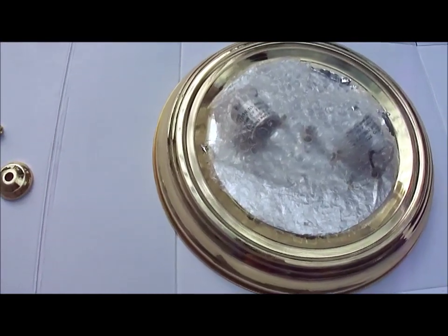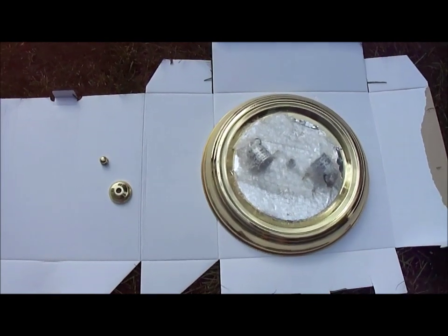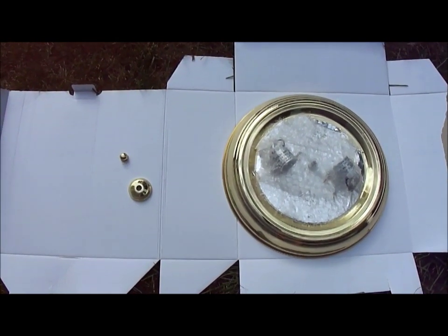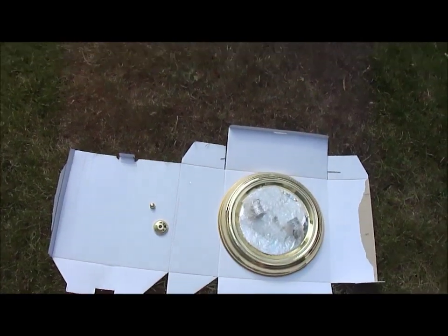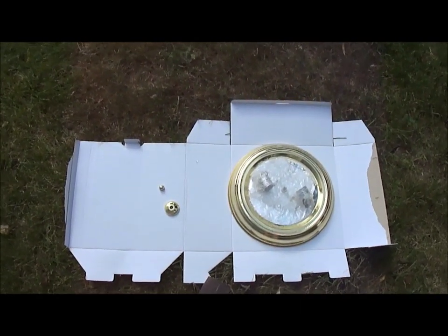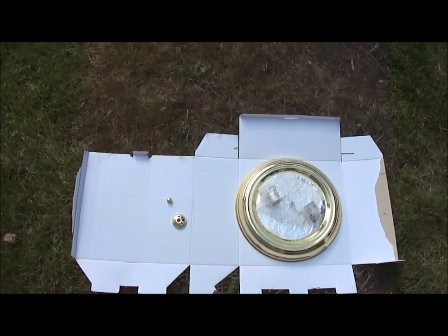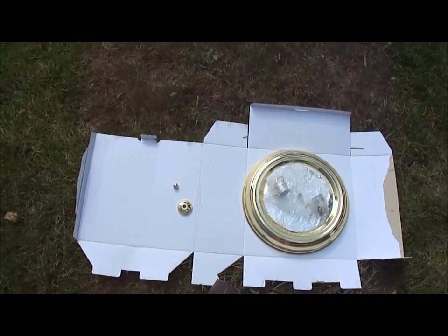I'm going to spray paint this with multiple light coats — that's always better when spray painting than trying to cover it all at once. I'm assuming at least two coats. I'm shaking the paint up and it's a nice temperature out here, not very breezy or windy. Otherwise I would go into an area blocked from the wind, but it's actually beautiful out here.